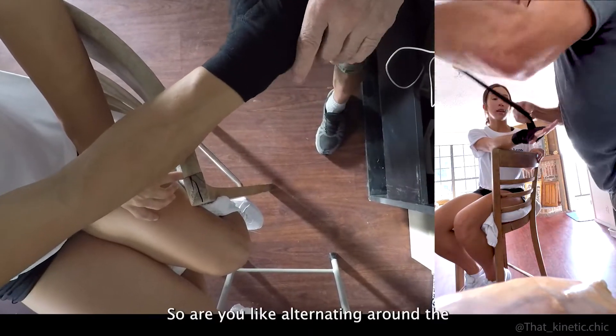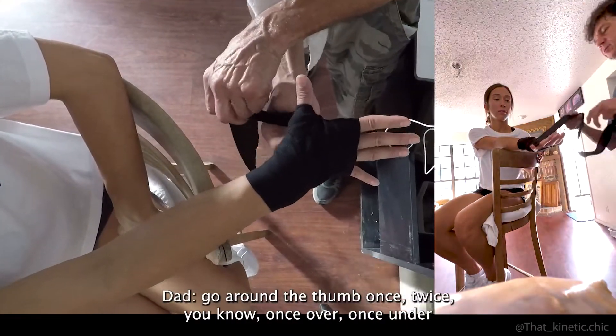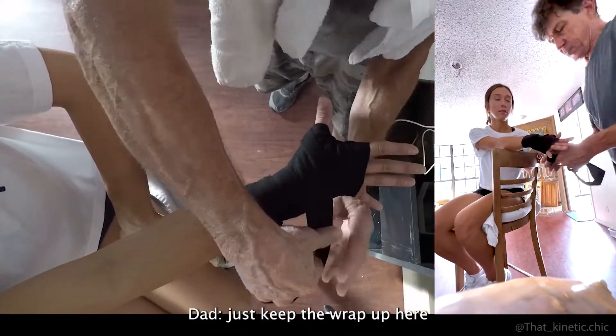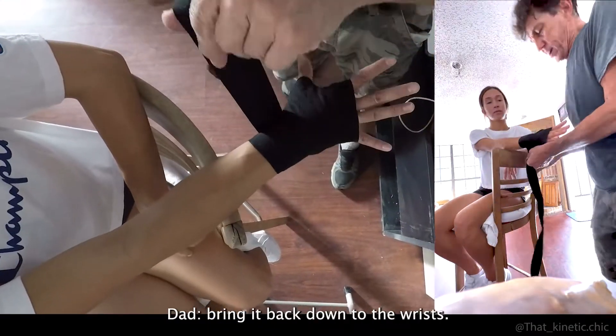So you're alternating around the wrist and the thumb. You can only go around the thumb once or twice — once over, once under. We might go through it one more time just to keep the wrap from unraveling, getting back up on top and then bringing it back down to the wrist.